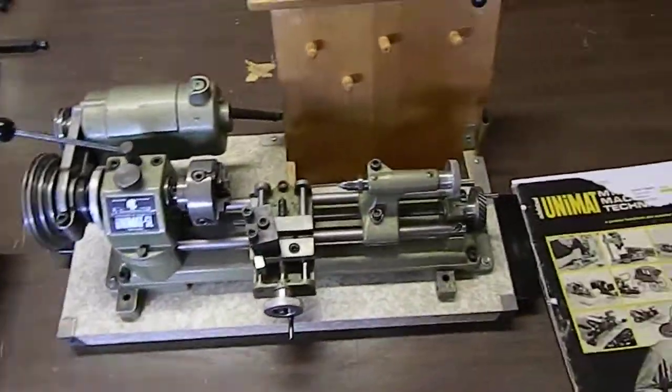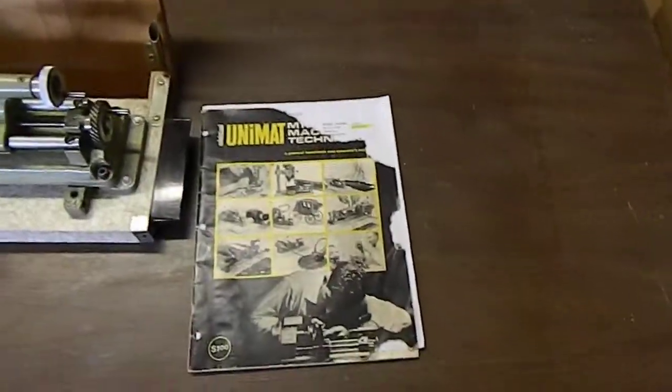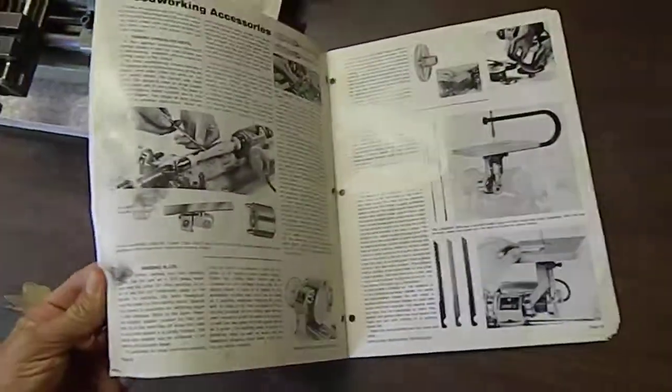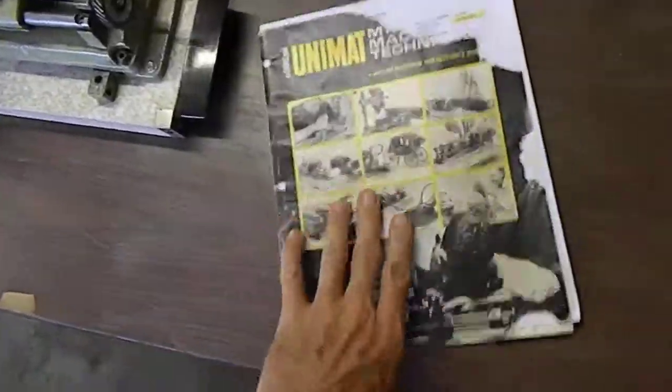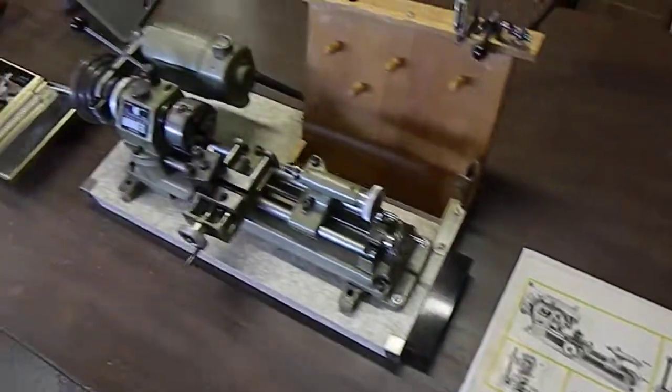I believe it's complete and anything can still be bought. It does have the original manual that came with it. The cover is in bad shape, but the inside is in really nice shape, and the back cover as well. So that's it.